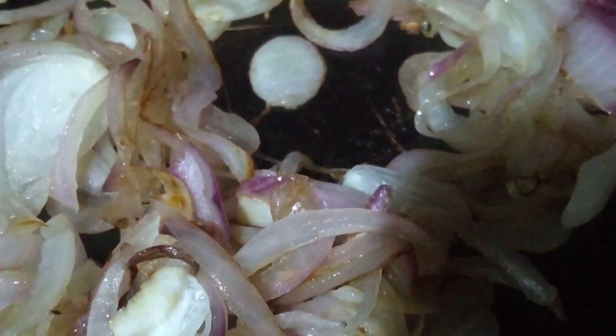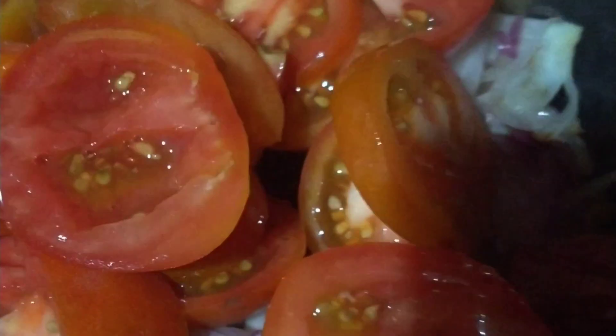We cook the tomato. It's a light brown color. This mix is cooked in a little bit.